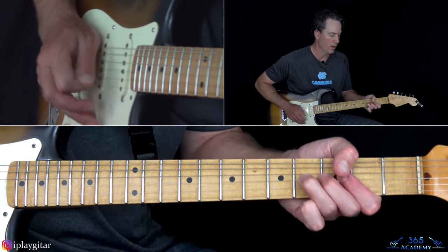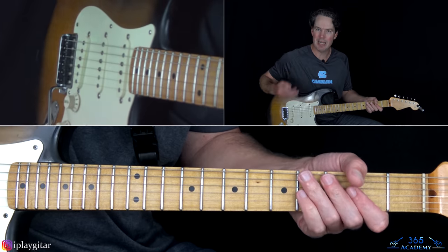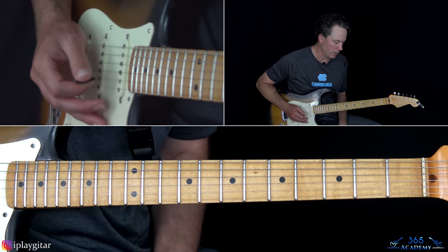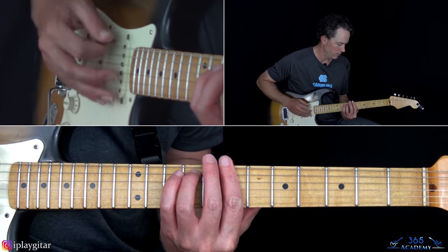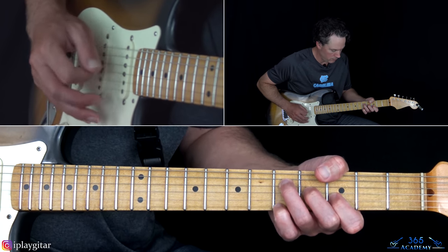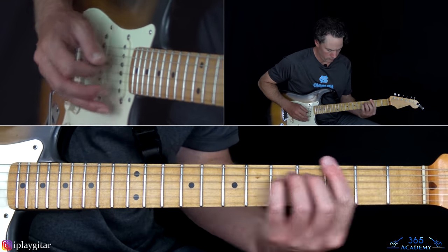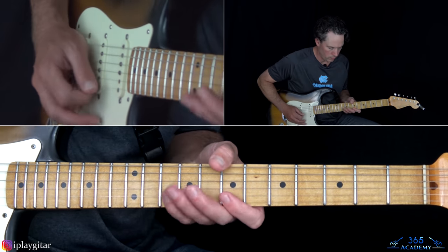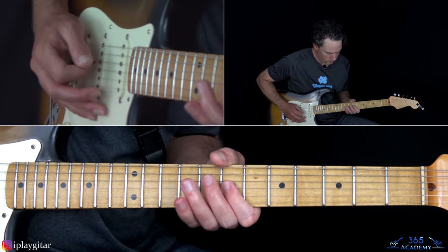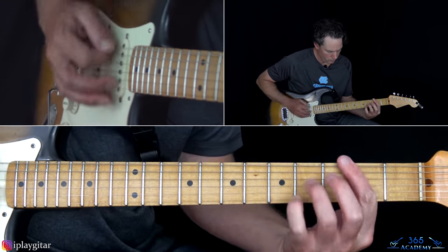Then pick the second fret on the A and D together, hammer on the fourth fret on the A, then over to the second fret on the D and G, do a quick pull off from four to two on the D, over to the fourth fret on the A, and back to those two — the A and the second fret on the D and G. Finish that off with an F sharp minor chord, a little bend at the fourth fret on the G, and then that same ending that takes us to the chorus. All together for that second verse, try playing along.